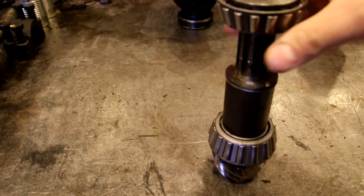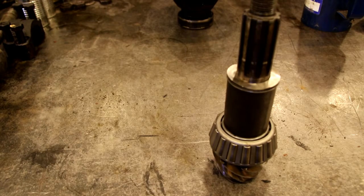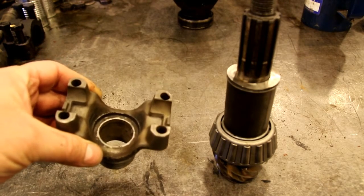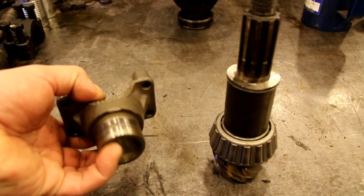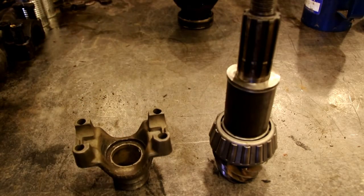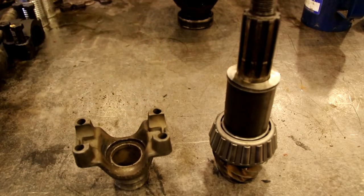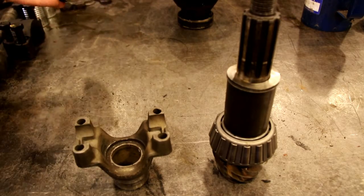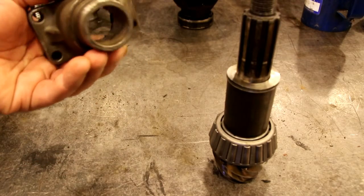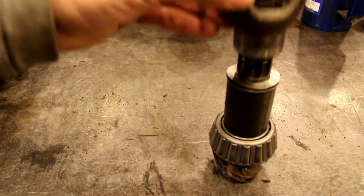For those who watched the rear end rebuild, you'll remember we used a yoke with the splines milled out of it. That way we can take it on and off quickly when we're changing shims. If you put the original yoke on with the splines and had to make a shim adjustment, it's just a pain to get on and off every time. So I've got one with no splines — it'll go on there, push the bearing down properly, and we'll torque it and check our preload.